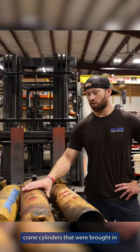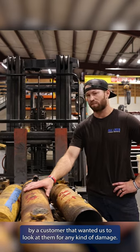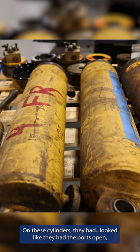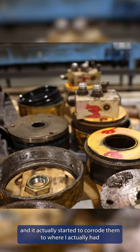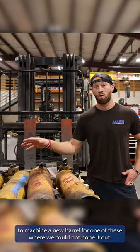Here we have crane cylinders that were brought in by a customer who wanted us to look at them for any kind of damage. On these cylinders, it looked like they had the ports left open, which is a big no — water got into these barrels and actually started to corrode them to the point where I had to machine a new barrel for one of them because we could not hone it out.